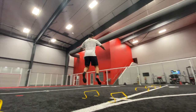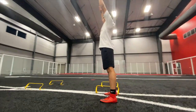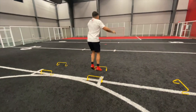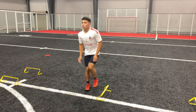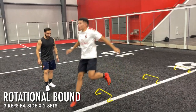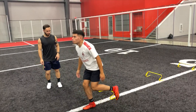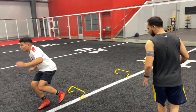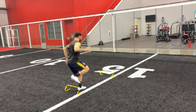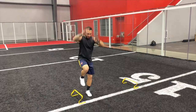For that rotational jump, making sure you load down as quickly as possible, get out even quicker. As soon as we land that first jump, get out and land into the second one. As for the rotational bound, our goal is to master the stability onto one leg. Notice how we start up at the top and we load down — as we load down we begin to rotate and explode out, landing back into that one leg, not resetting until I own that stable position.